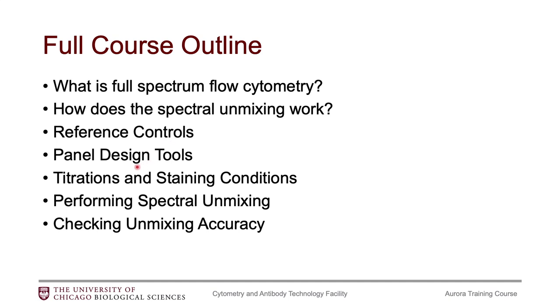I'll actually have two videos on panel design. In my typical course, I just go over the tools for panel design, so I'll have a video on that. But I will also have a second video which is more extensive, and I'll walk through a step-by-step panel design process.